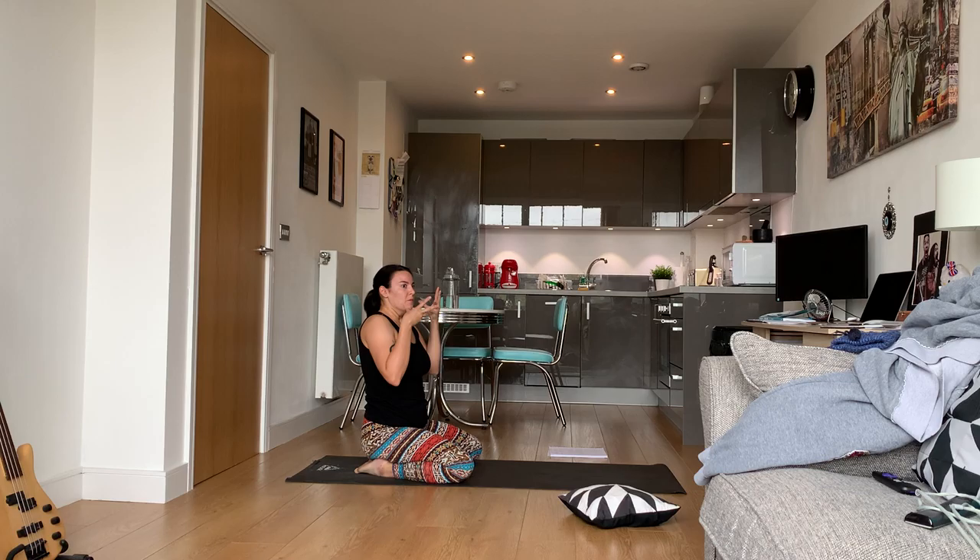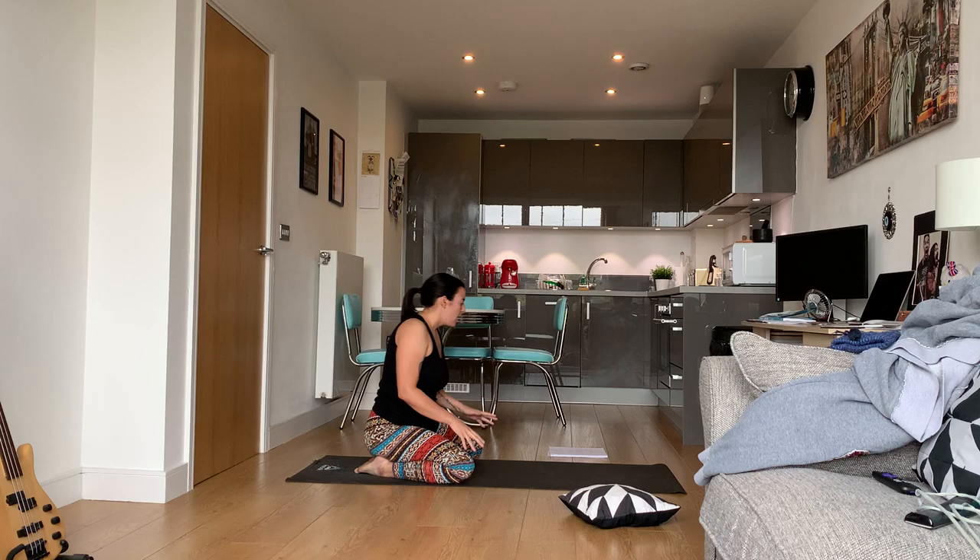When you exhale, pretend like you are trying to fog up a mirror and exhale through your nose again — just be deep. You'll hear a sound; it kind of sounds like the ocean.